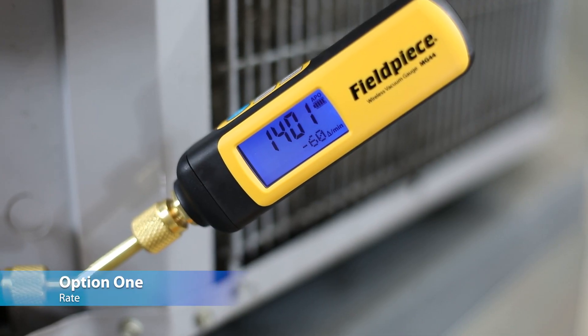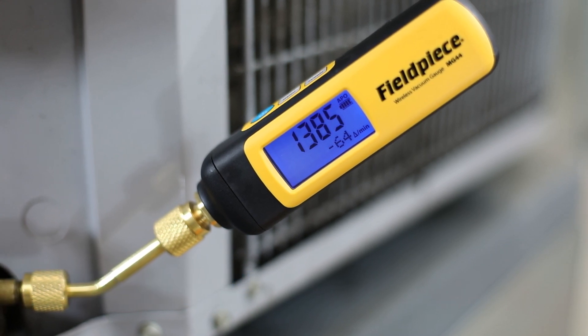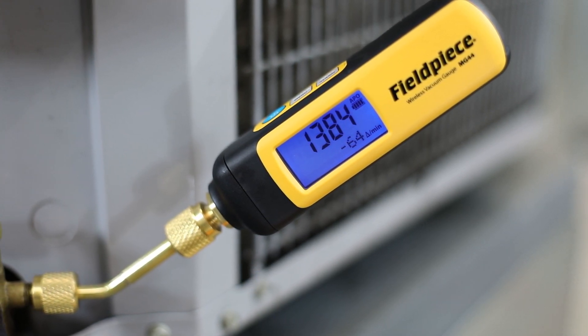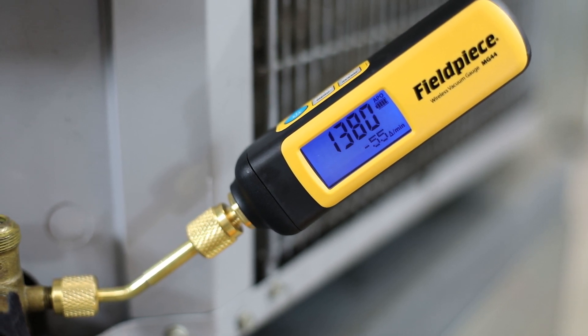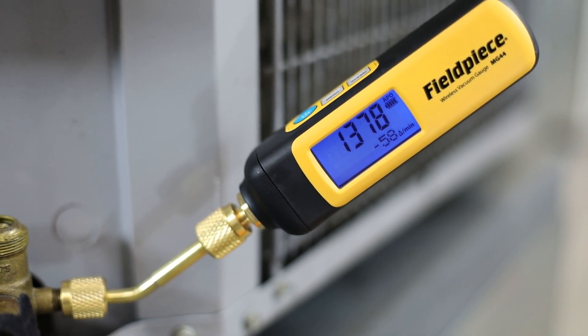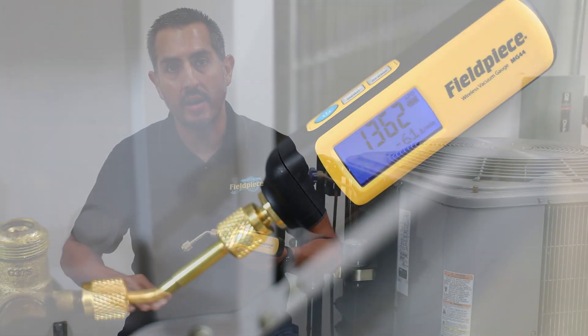First is the rate. The rate is the micron change per minute. At deeper vacuum levels, the rate will indicate to the technician how fast their vacuum is being pulled.